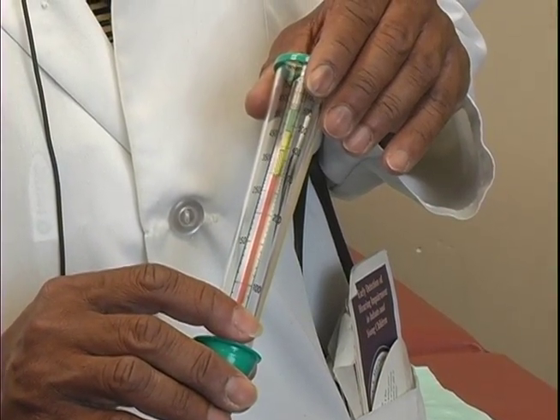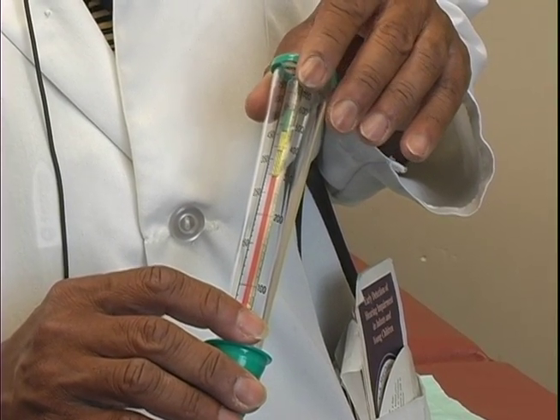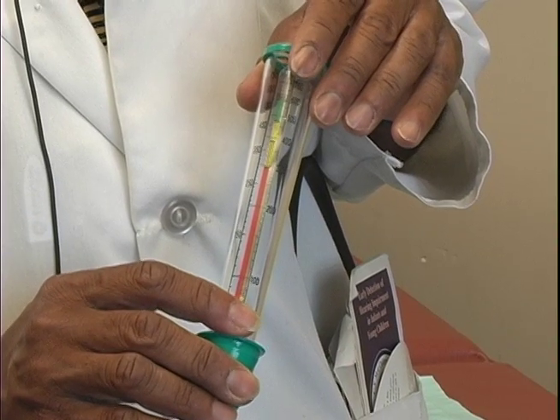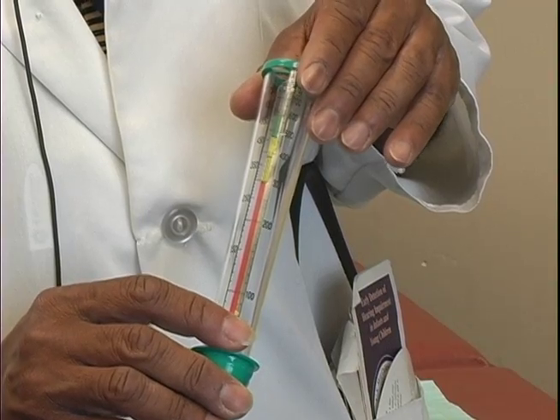We can use a peak flow meter to see how well the patient is doing when they come in for acute visits or during regular office visits. We can also use these as a daily instrument at home to determine how well the patient is doing.